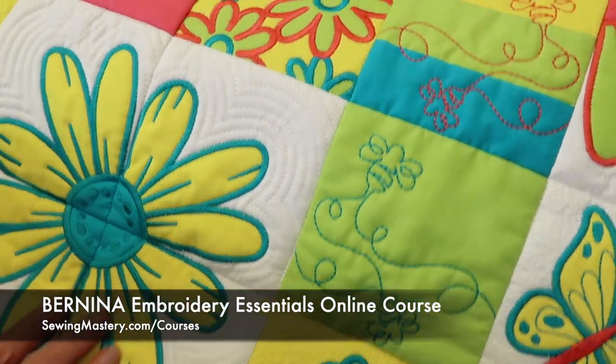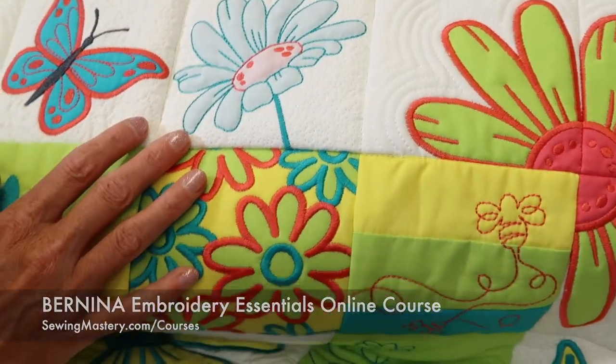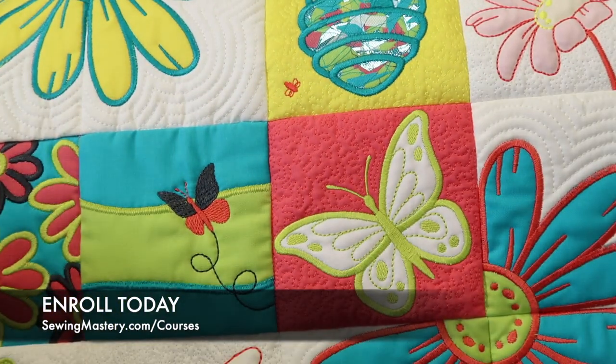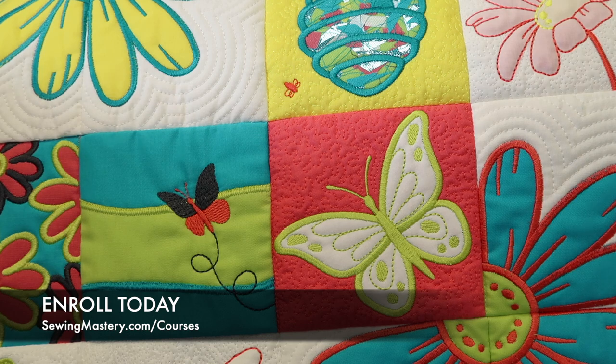We've got confetti, tile scenes, cut work, shadow work, applique, and trapunto — it's just a great way to explore your machine. We have 20 videos that you can preview for free to see if this course is right for you. Make sure you check out the links below this YouTube video in the description, click on them, go watch some of those free videos and see if this course is right for you.